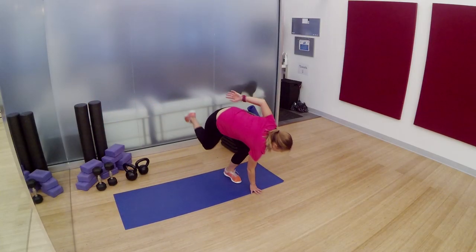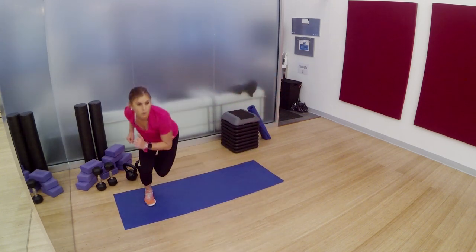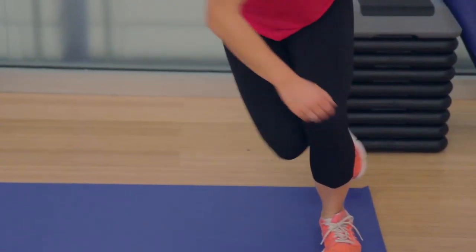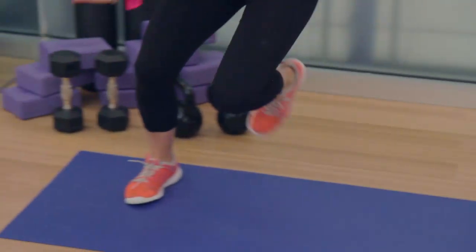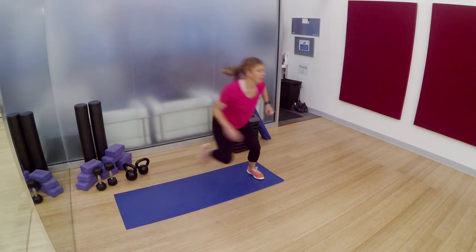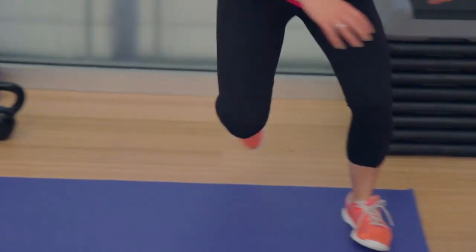Side to side speed skaters. Jump it out. Get down low. You're so close to being done. Halfway there with this move, and then we've got your favorite one coming up. It's over before you know it. 10 seconds. I can taste that sweat on my lips — yep, I'm sweating too. 3, 2, 1.